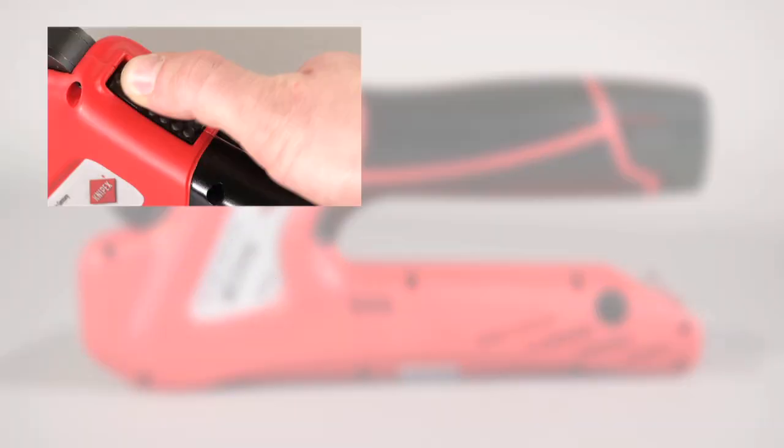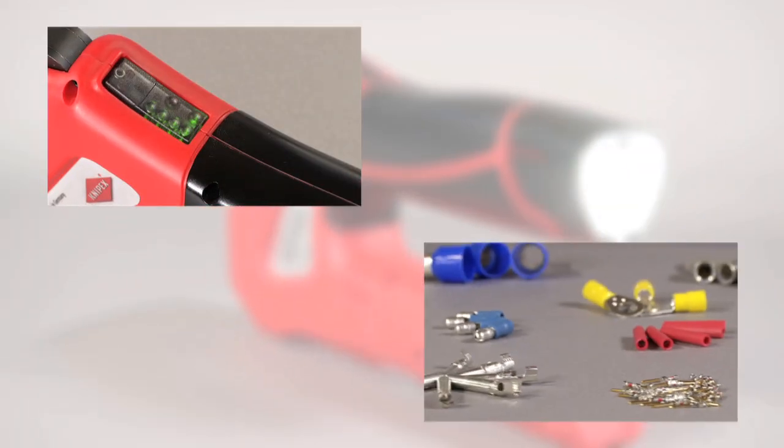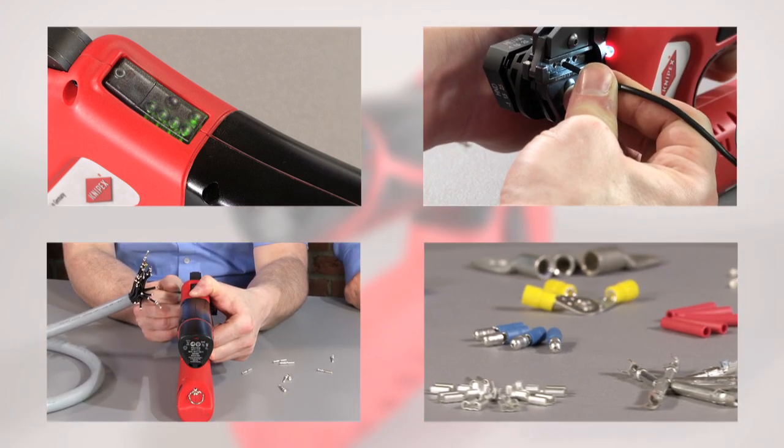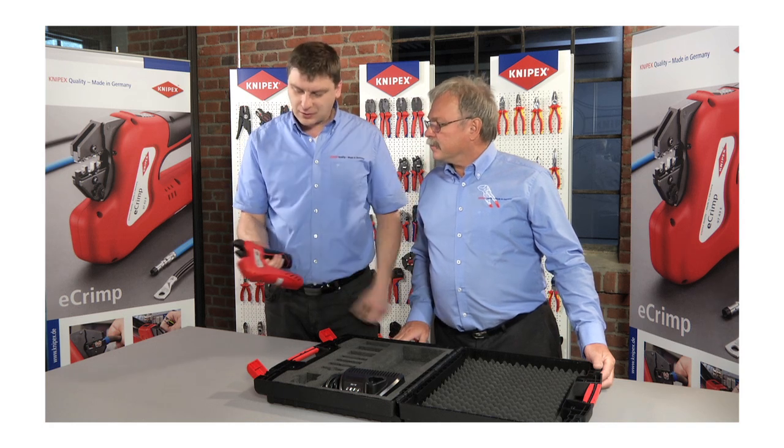The Knipex eCrimp are the perfect tools for all crimping professionals. The universal application, convenient handling and the unique practical locators make them the ideal helper for use in the field and at the workshop.